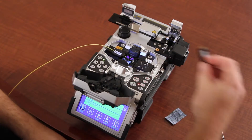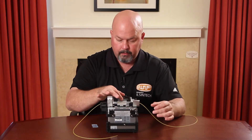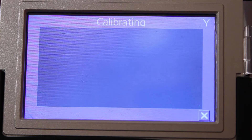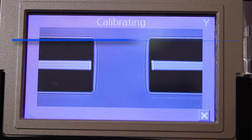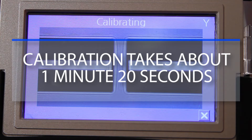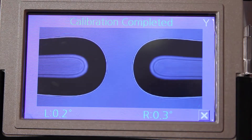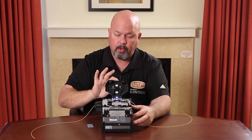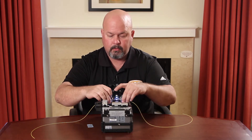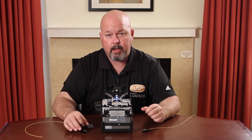Load your holder, close your wind cover, and start. Once calibration is complete, open your wind cover, remove your holders, and your splicer is now ready to use.